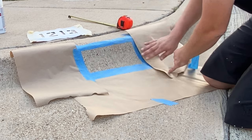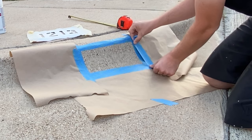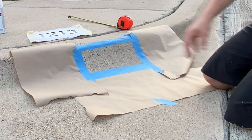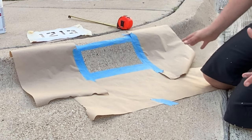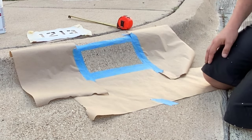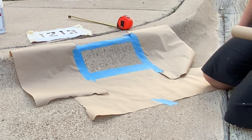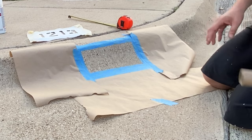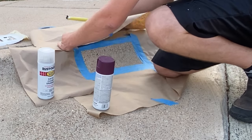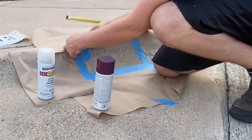Now if you guys are artistic, you can always add in stencils of like your favorite sports team. Down here in Texas, you see a lot of Texas outlines on the side. Same concept — just tape off that area and do the same thing with the stencil of whatever you want to put there. My wife and I couldn't decide whether to put a Packers or a Bears logo, so we just went with normal numbers. And you don't have to use this brown paper — you can use empty cardboard boxes from Amazon, trash bags, whatever you've got laying around.